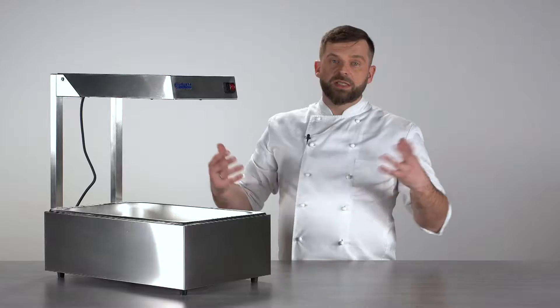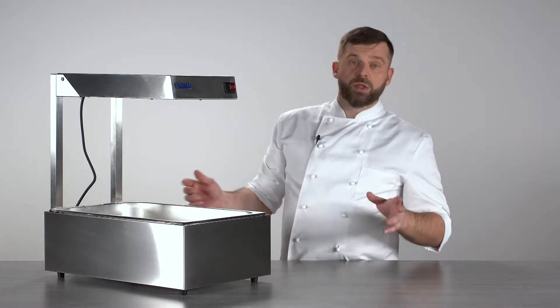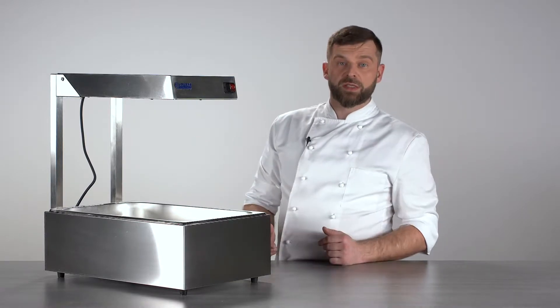It's a very simple device, just let me go through all the details. First of all, it's a stainless steel construction which is great because it's easy to clean and maintain, and it looks good especially when it sits in front of your guests on a buffet.